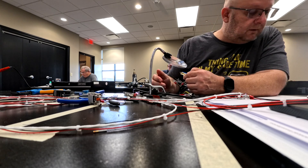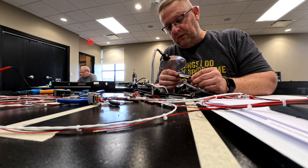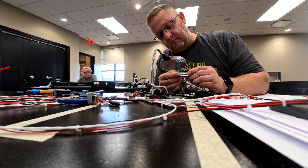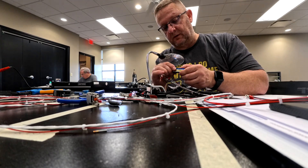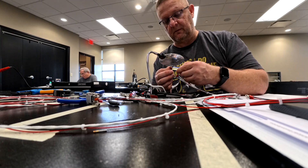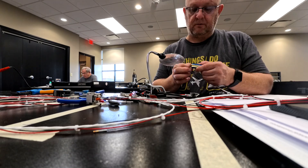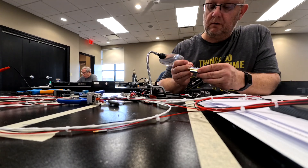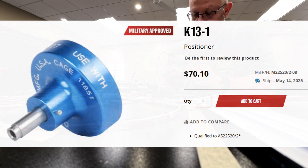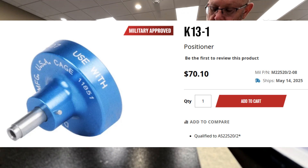For consumables like solder sleeves and mil-spec wire, you can get those from Aircraft Spruce and other stores. We also went over actually using the equipment — like how to set up the AFM8 and how to put in the positioners so it's right for the correct pin.